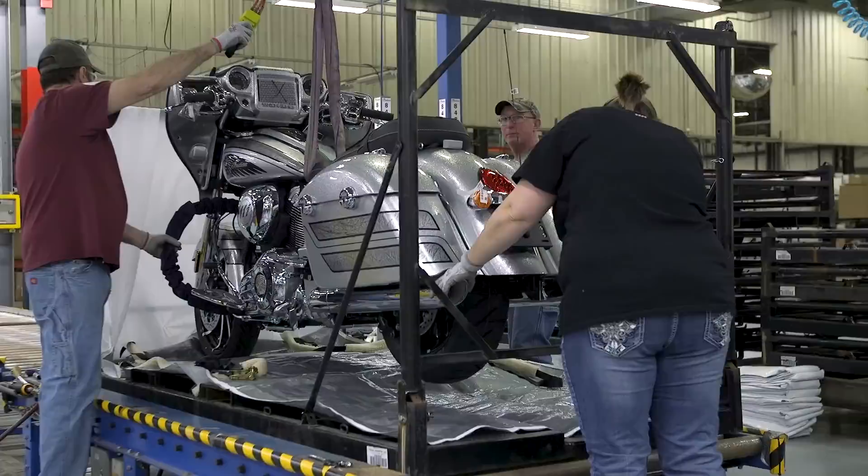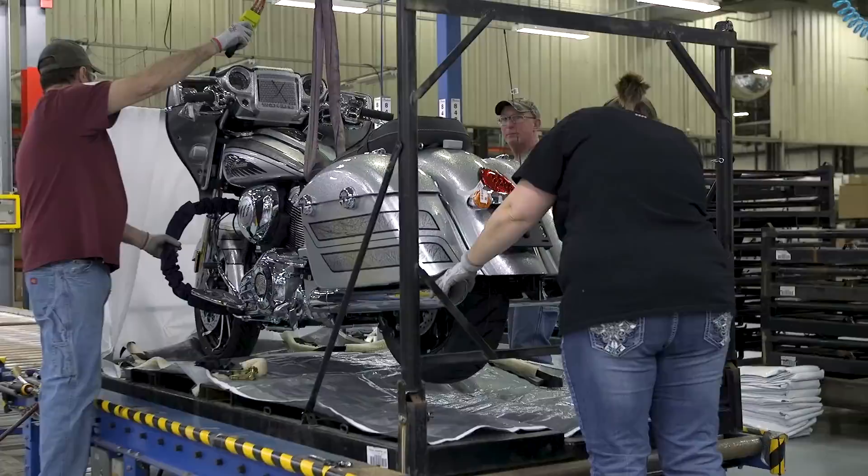When you ride down the road, you're going to be noticed. An Indian Motorcycle sticks out — there's something special. This bike is going to stick out a mile away; it will look like somebody turned a spotlight on that bike. To me, a bike is your vehicle to see the world. There's no better way to see it.